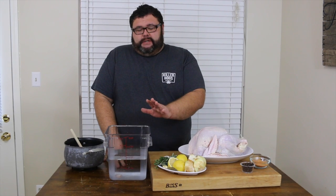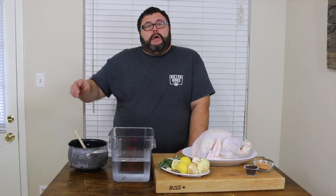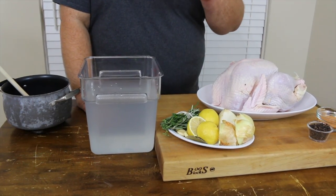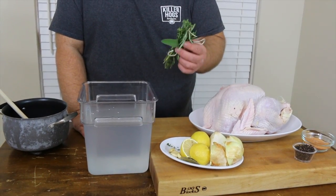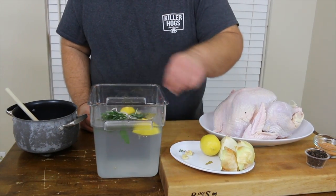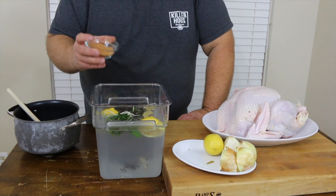I'm using two gallons of water for the brine. I always split it up — one gallon of fresh water and another gallon with one cup of salt and one cup of table sugar, heated to a boil until everything dissolves. Then I add the two waters together. Now we want to add some aromatics to enhance the flavor. I've got a bundle of poultry seasoning herbs — sage, fresh thyme, rosemary. I put that in and let it steep in the warm water, then squeeze some lemons in, add a couple of bay leaves, fresh garlic cloves, and a couple tablespoons of whole peppercorns.